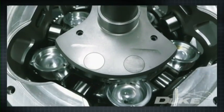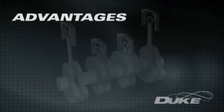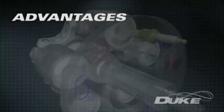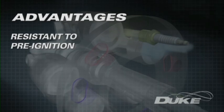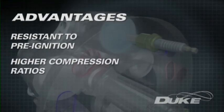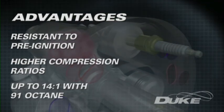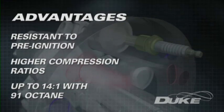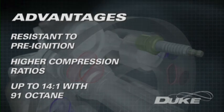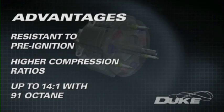Duke's developing engine technology enjoys a number of fundamental advantages over conventional four-stroke internal combustion engines. Its compact combustion chamber has no hot exhaust valves present and is remarkably resistant to pre-ignition of the fuel-air mix. It can utilize a higher compression ratio, delivering greater power for a given amount of fuel. Spark ignition Duke engines have run compression ratios as high as 14 to 1 on 91-octane fuel without detonation, delivering a large improvement in efficiency that leads to lower fuel consumption and hence lower overall greenhouse emissions.